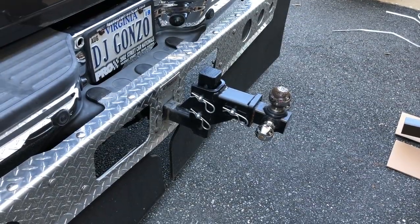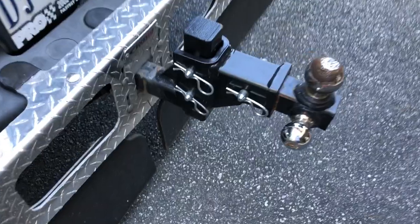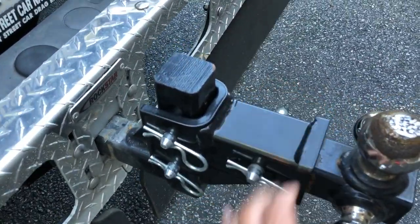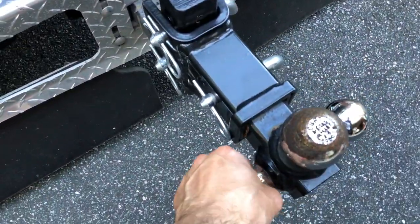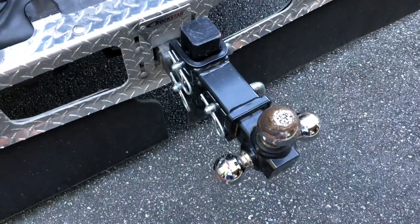Alright, new project here. We're gonna get rid of our old hitch — the one that was sold to us with our trailer. I don't think it was very good for us because I don't even know what it's rated for, and the way it wobbles quite a bit, we're gonna get rid of that.